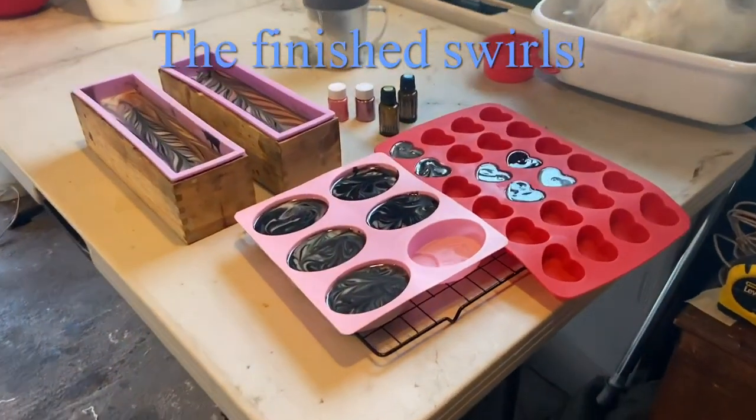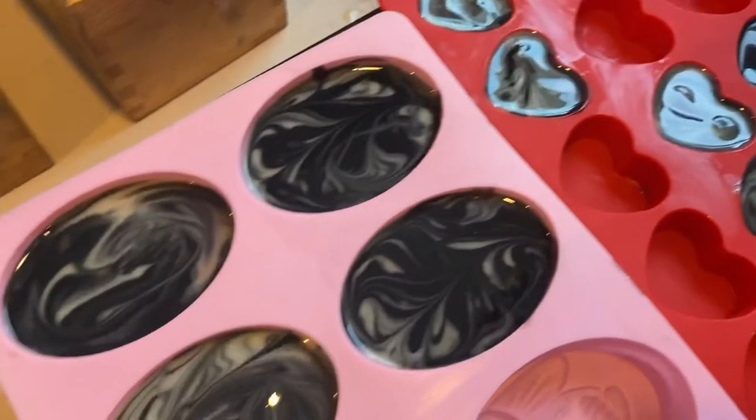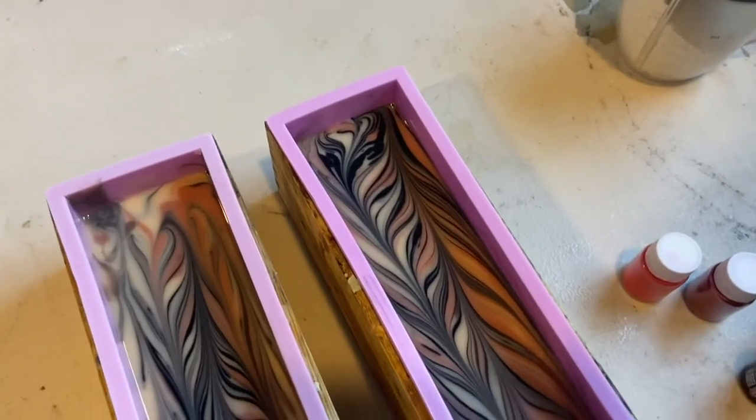After we've poured our loaf molds, the extra soap batter goes into some specialty molds. In about 18 to 24 hours we'll get them out and see how they came out. We usually like them — you bet they're gonna be great!